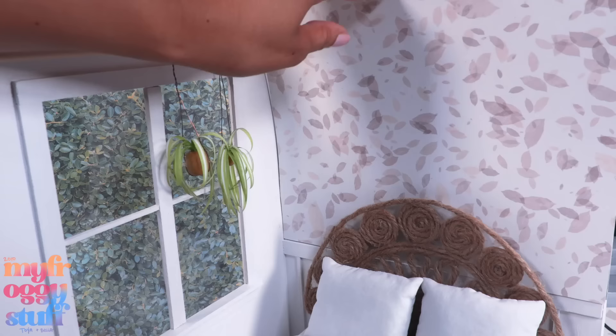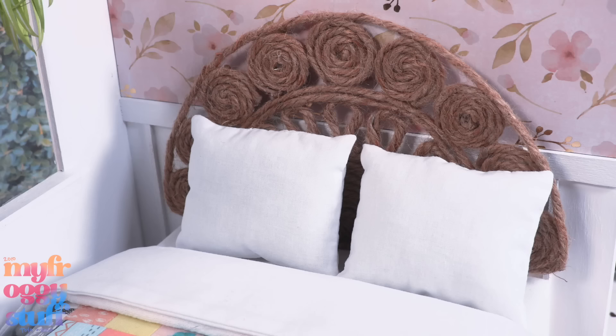Hmm, my wallpaper doesn't match. Let's go back to our pretty spring pastels and remove our magnetic wallpaper and replace it with a new print. What about that headboard?